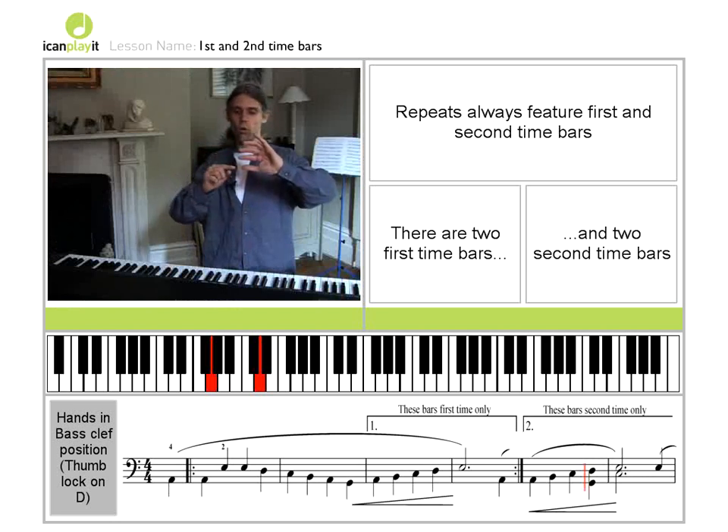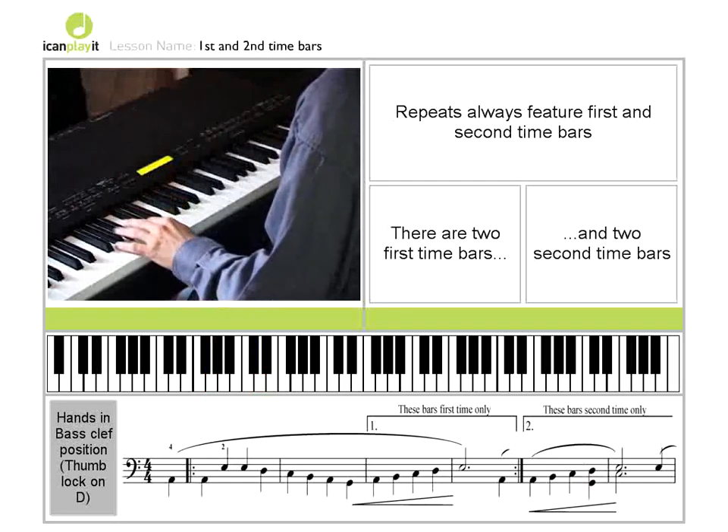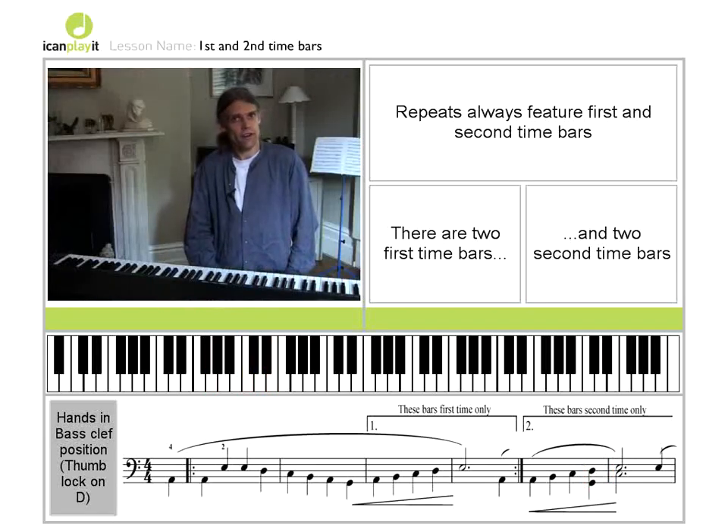That's an interval of the fifth — one, two, three, four, five. So the left hand gets to play two notes at once there. You'll notice the second time bar is very similar to the first time bar, but it's different enough to warrant writing out again.